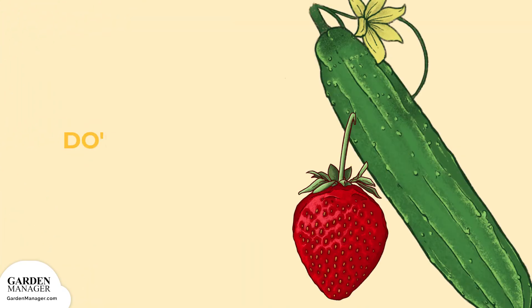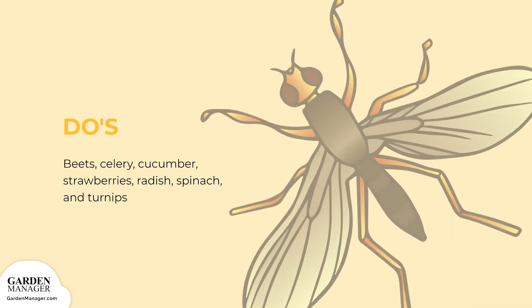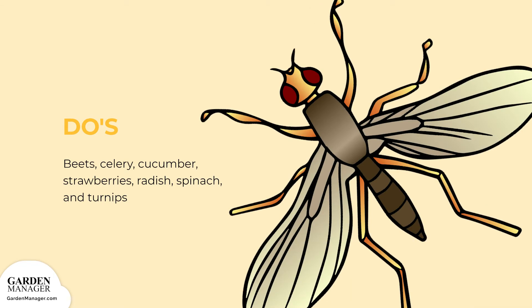Beets, celery, cucumber, strawberries, radish, spinach, and turnips are all great mint companions. Mint is also a good repellent of the carrot fly, which lays its eggs around the root end of a developing carrot. Once hatched, those larvae burrow into the vegetable and cause a lot of damage, so planting mint nearby can help save carrots.